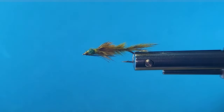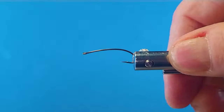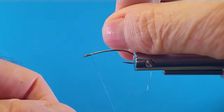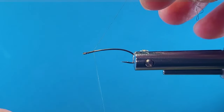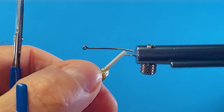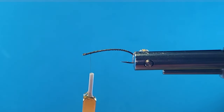So let's get a hook in the vise and tie one up. I like these natural materials whenever I can use them. I'm going to get our thread on the entire shank here, as we always do — address the shank first. Then I'll come in here with some eyes.